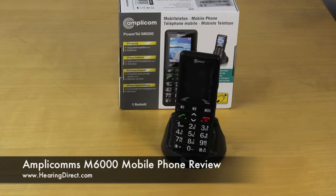As with all the amplified mobile phones here at Hearing Direct, this phone can be used on any network using any SIM card, whether it's pay-as-you-go or a contract. So you can keep your numbers and your current credit. Simply just put your SIM card in the back of the phone and this phone will be ready to use.